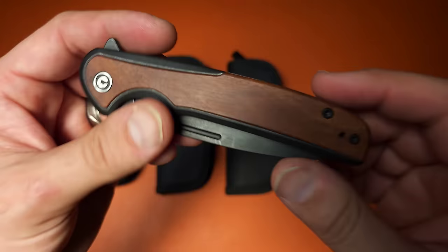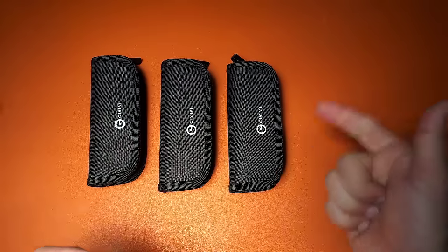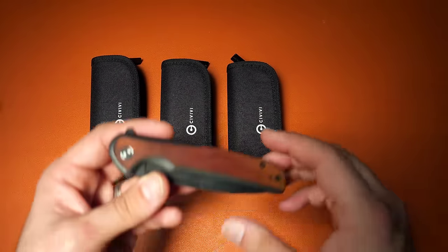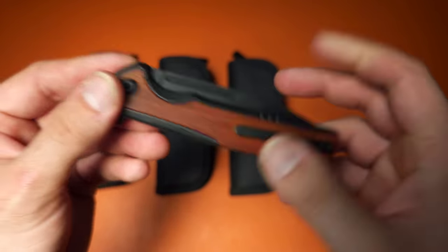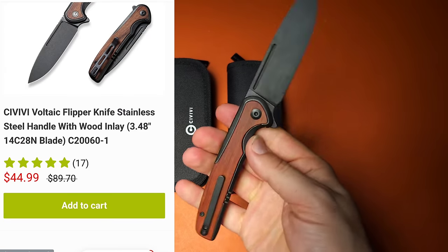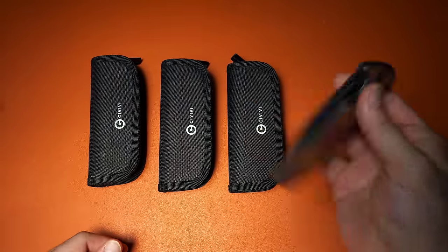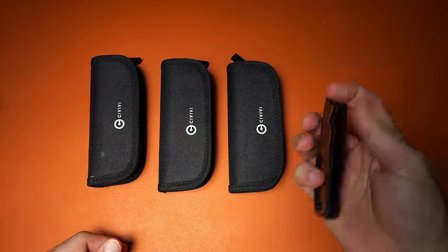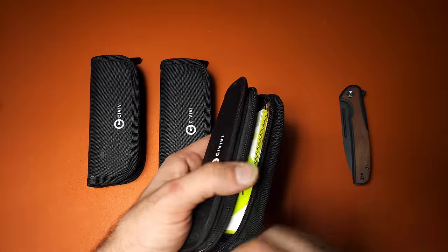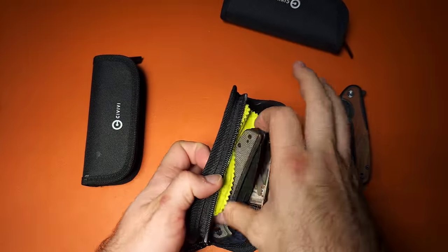If you've been paying attention to the channel, you'll have seen a video where I talked about discontinued models for Sencut and Civivi. They're unfortunately discontinuing one of my favorite knives ever made by Civivi — the Voltaic. This knife feels like it was absolutely made for my hands in every way. It is my favorite knife with a flipper tab and has a little fuller for reverse flicking. When I saw they were going out, I went ahead and purchased additional copies.